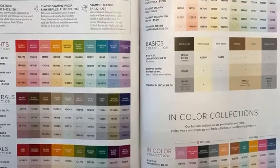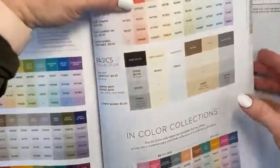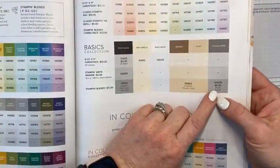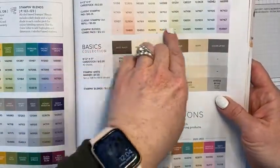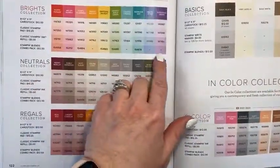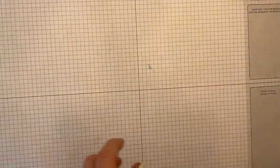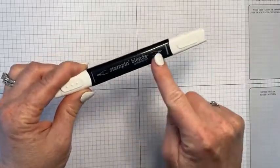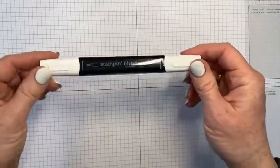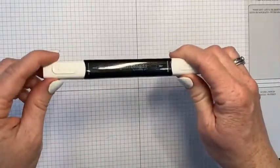We're going to do a little zoom here. The product we're working with today is easy to miss — it's this one right here. This is the color lifter and it's part of our Stampin' Blends collection. At the bottom of each color family you'll see which Stampin' Blends are available. This is a non-color — the color lifter. It's $6 Canadian. It's built like a Stampin' Blend with a pen end and a brush end, and it's literally a clear fluid — there's no color.